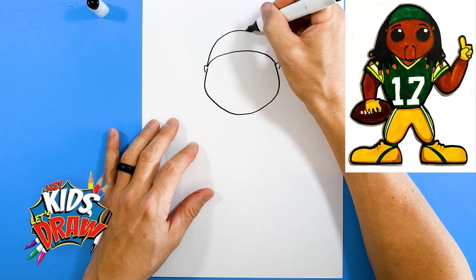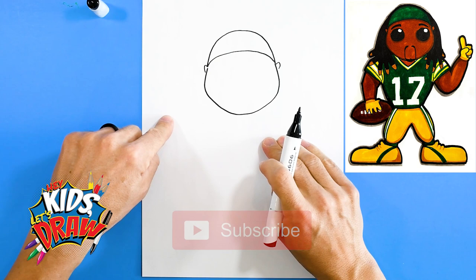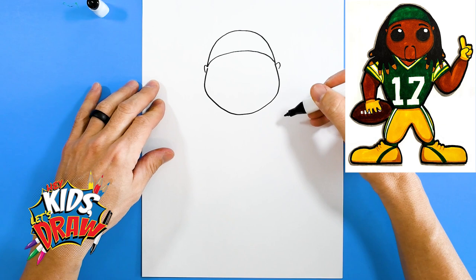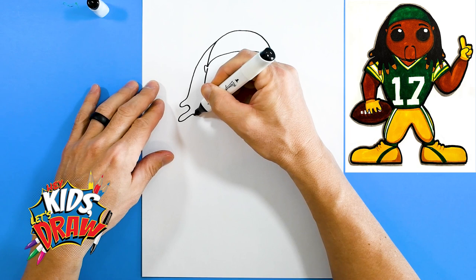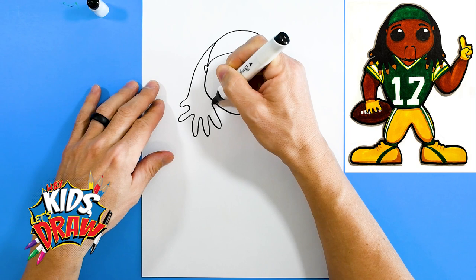We're gonna draw Devante Adams' dreadlocks right now. He's got some long dreadlocks and they're gonna come down here over his shoulder pads. We'll start up here on the headband, go down — you can draw these however you like — and back up to the chin.